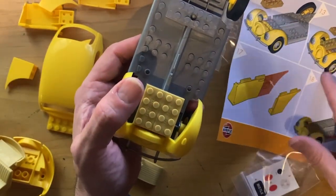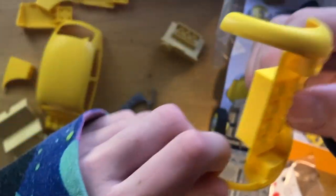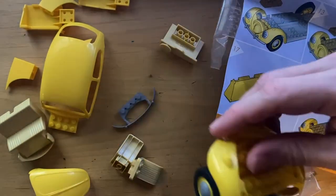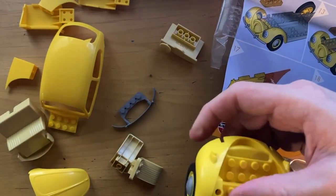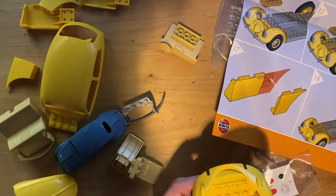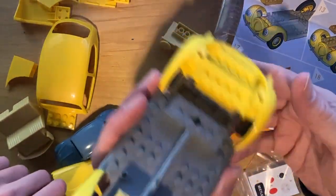That's steps 12 and 13. Step 14 - Auto, grab me the rear fenders. We've got rear fenders with the taillights - the old-style taillights - and these just Lego-fit on the back, just like that. We've got front and rear fenders on now.